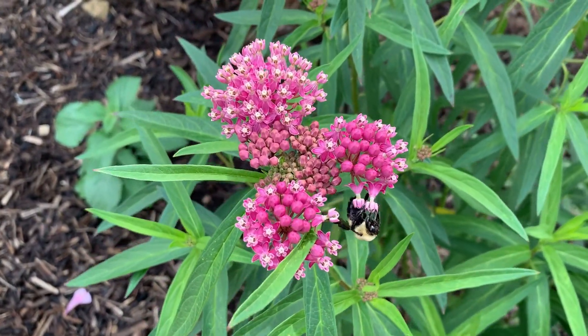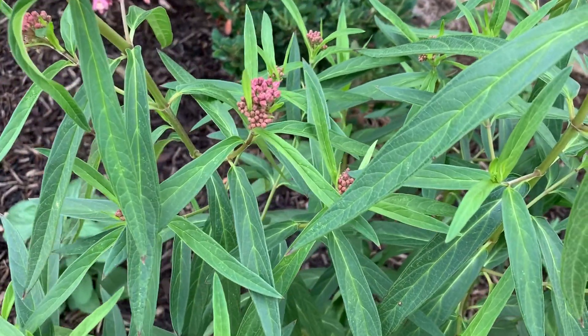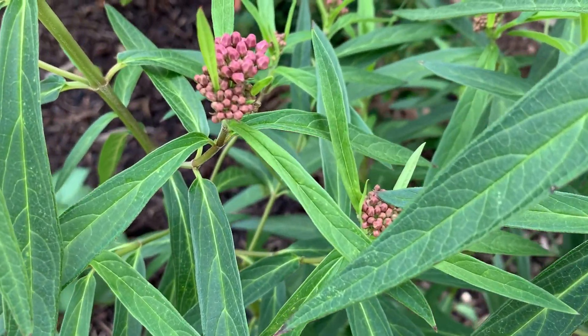This is what the flowers look like, and this is how the flowers look when they're first starting to show buds.